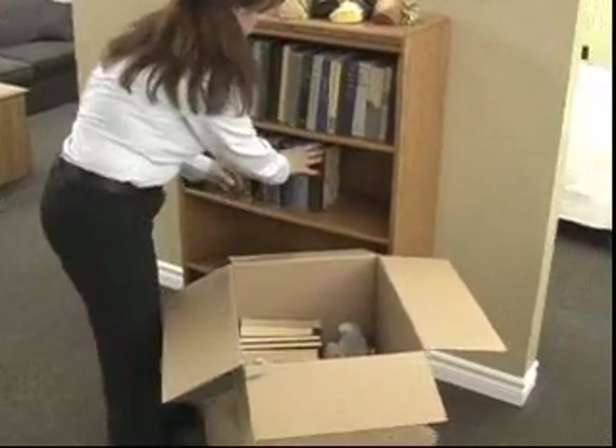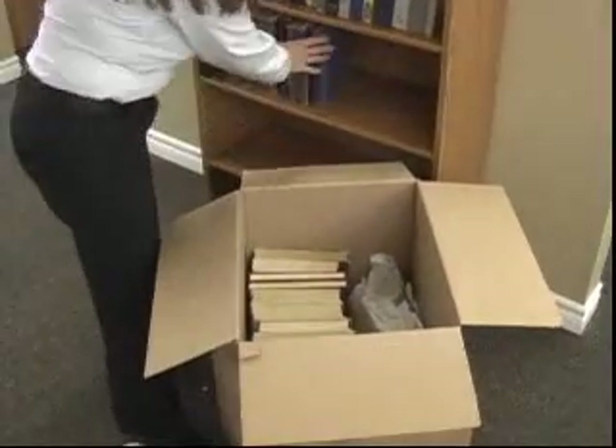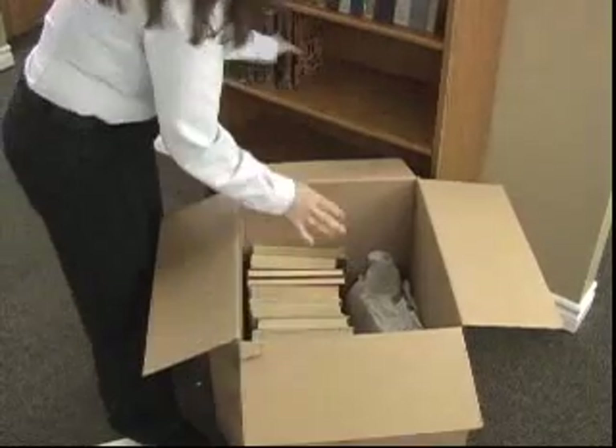Another way to group books is spine down. Put books in the carton with the spine touching the bottom of the carton. Never pack books with the spine facing upwards as the glue may break away from the binding, causing books to warp.